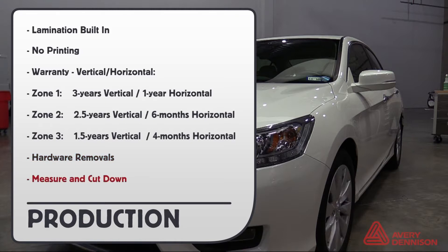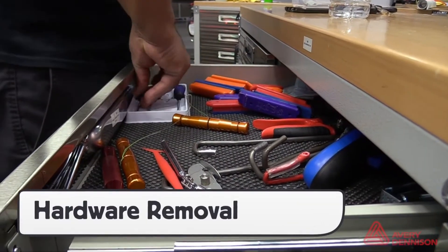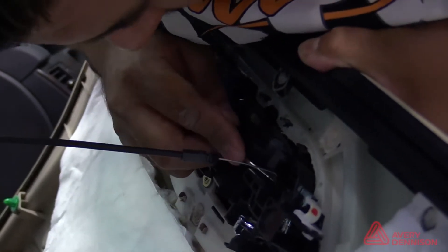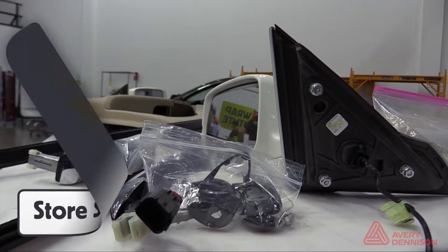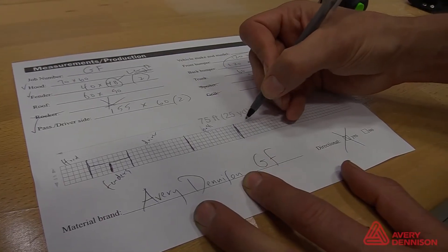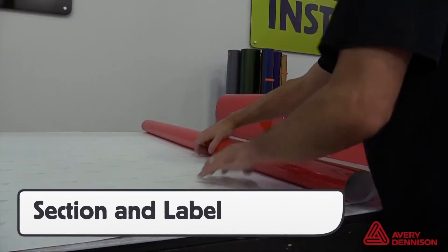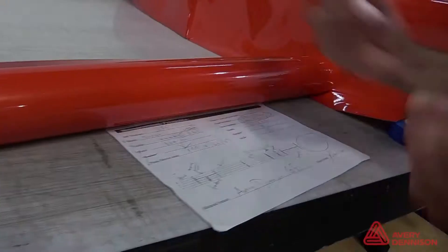Always be sure to take off hardware and measure and cut down the panels before installing. Before every wrap, the vehicle needs to be properly prepped with the first step being hardware removal. Be sure to use the proper tools to avoid damaging the vehicle. For seamless results, it's best to remove the door handles, which can involve removing the door panels. Store hardware in a safe area for easy reinstall. To create high workflow and minimize waste, measure out each section and always account for around three inches of extra bleed on each panel. Cut the panels down on a cutting table and roll the SW900 on the outside.